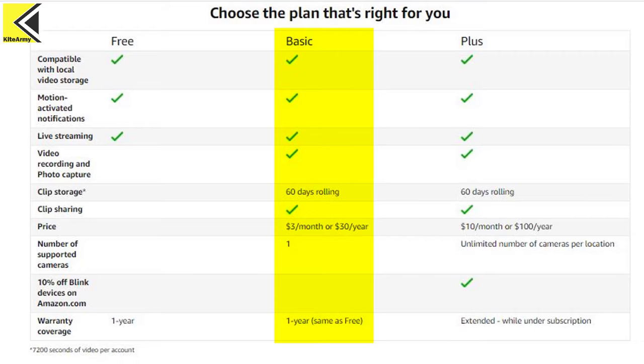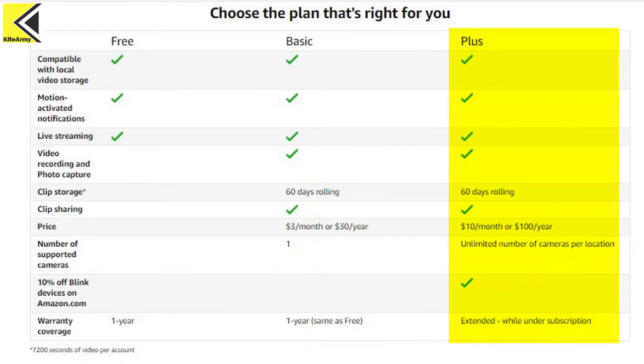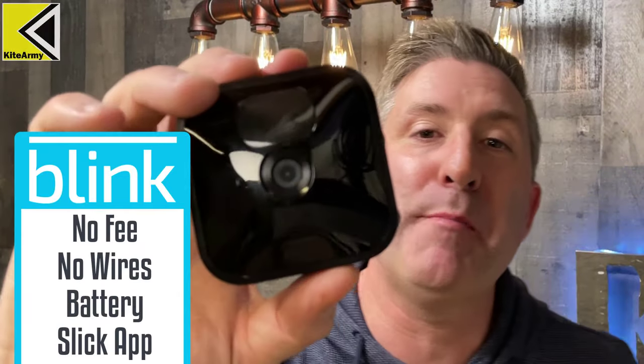The next plan is the Basic plan at three dollars a month or thirty dollars a year, which includes one single camera. Above that is the Plus plan at ten dollars a month or a hundred dollars a year for unlimited cameras — though it's not quite unlimited, since you can only record up to 120 hours total before it overwrites older footage.